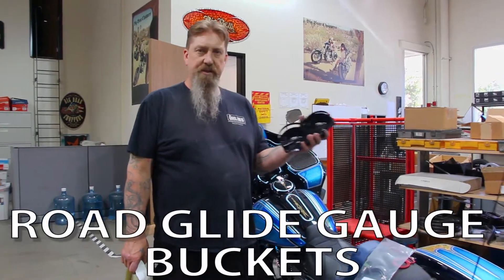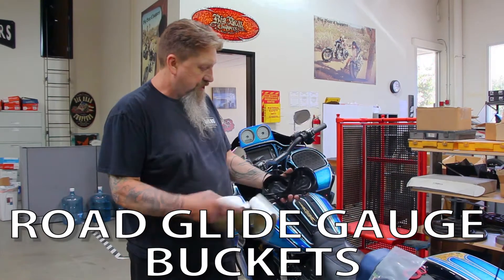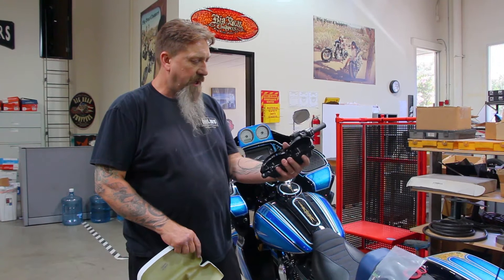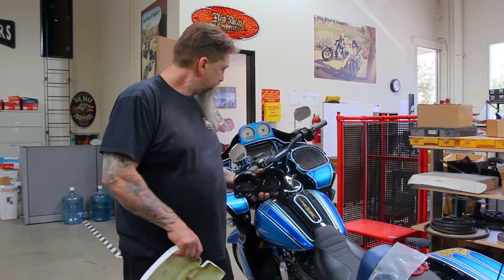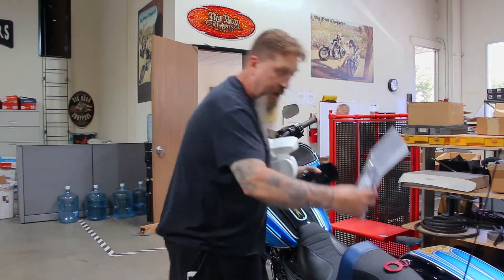This is Kevin from Big Bear Performance. This is a different gauge relocation kit that we offer. This takes the stock gauges and bolts right into our housing here. This is an aluminum housing that's been polished and then anodized. This is part of that kit, along with the wiring harness.